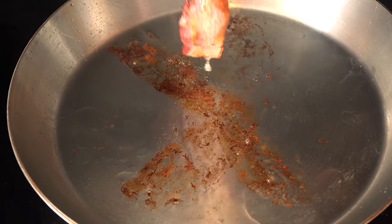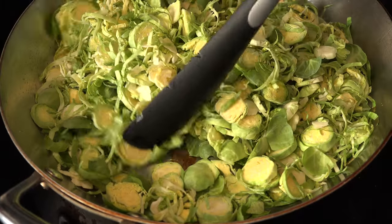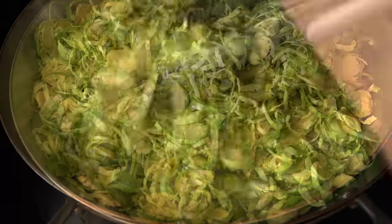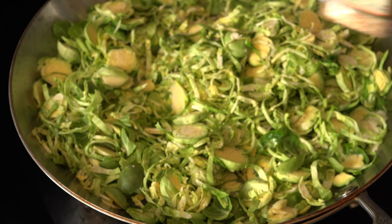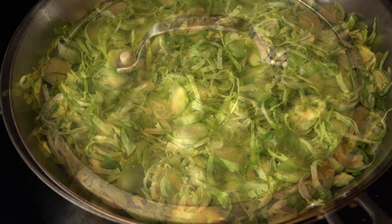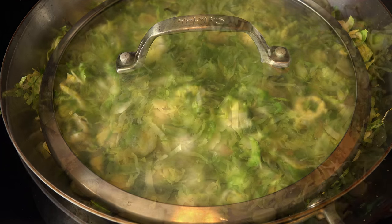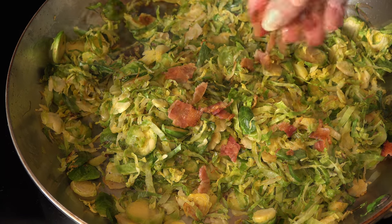Fry up a piece of bacon and discard half of the grease, keeping the pan over medium-low heat. Add the shredded brussels to the pan and toss to coat with the bacon grease. Add cracked black pepper and some smoked salt or your preferred spices, and allow them to cook for about 10 minutes or until slightly tender. Then tear up the bacon and add it back into the sprouts and give them a toss.